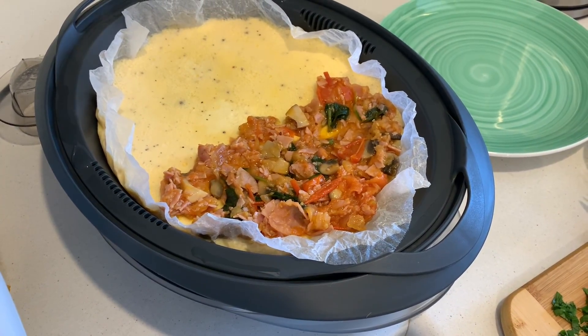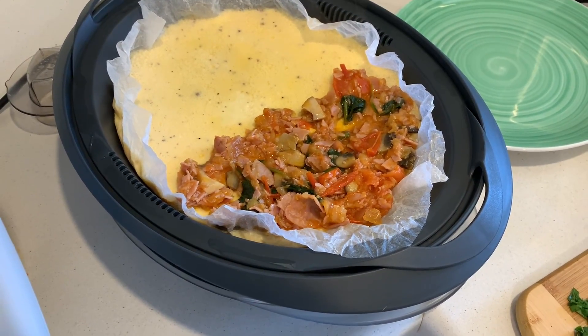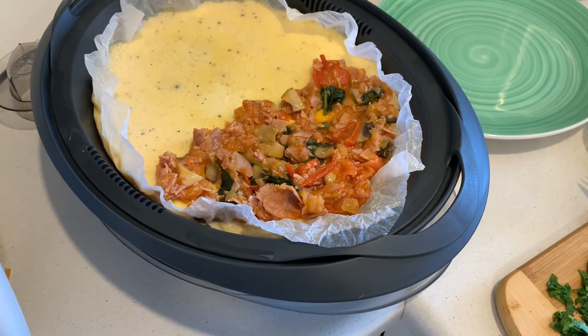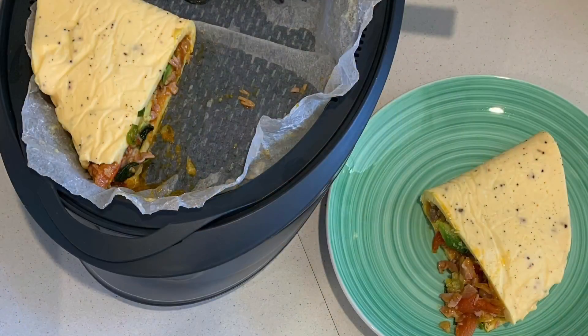I've put the filling on top along with some avocado, cheese, and parsley to sprinkle on. Then fold it over and serve. Those quantities are for two people, so I'm going to try it.